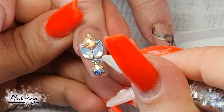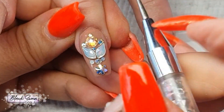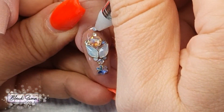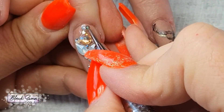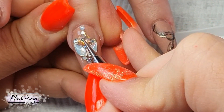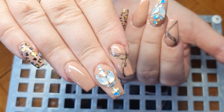I'm in crystal heaven applying crystals to my heart's content. The good thing about jewelry gel is that it allows you to place and move crystals if you're not happy with their position, so you don't have to cure it until you're completely one hundred percent happy with their placement. Once you do cure it, they're set in place. And here is the completed look, my lovelies!